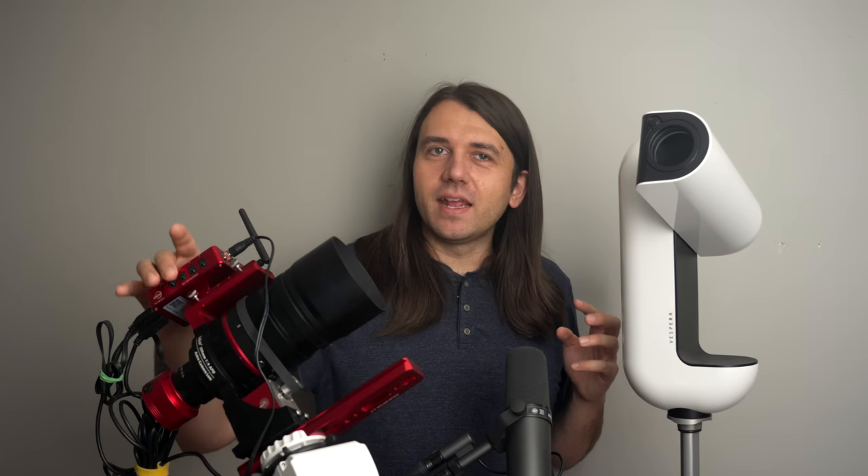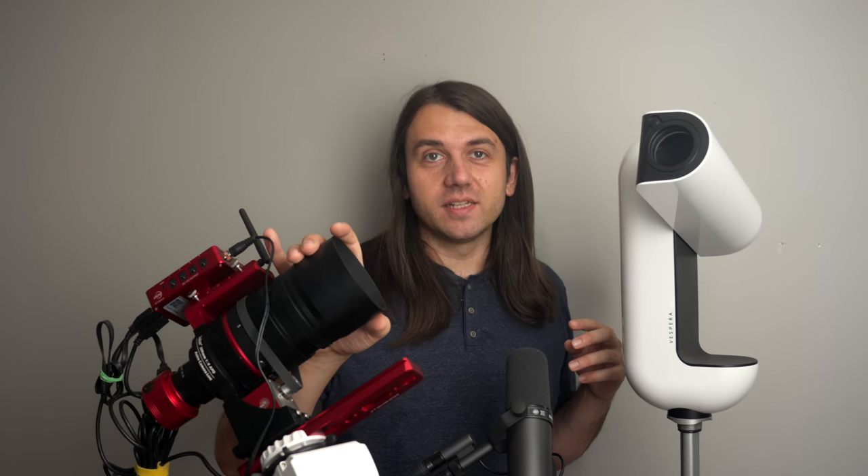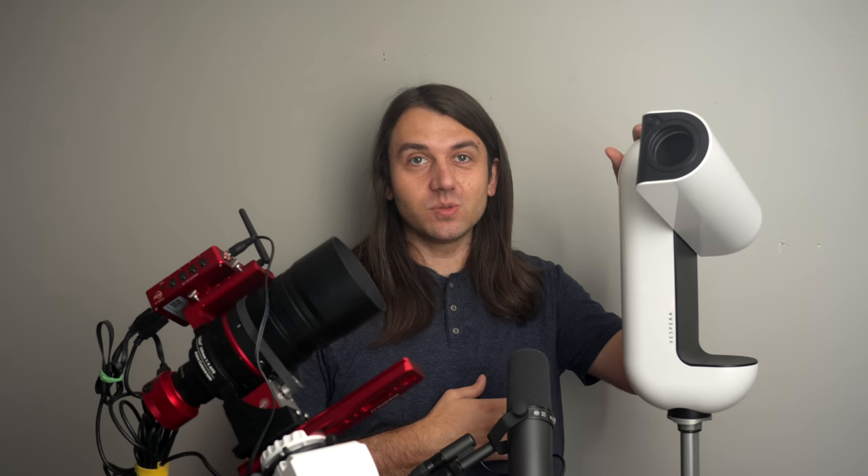I'm not trying to disparage the ASI Air — I know it's a very popular device. What I'm pointing out is that putting together a kit from various parts you have to know how to use requires a lot more troubleshooting before you can make it into a stable imaging system. Your first night, your first few nights out, you can expect to fine tune things and get to grips with how everything works together.